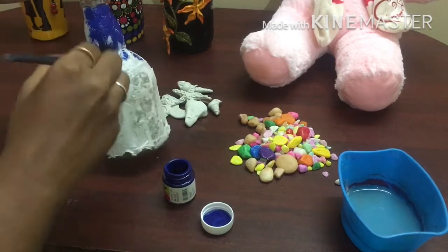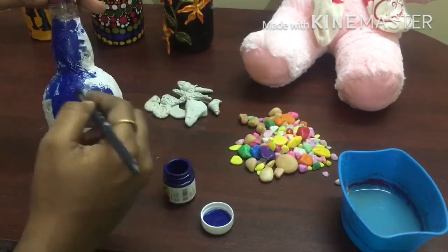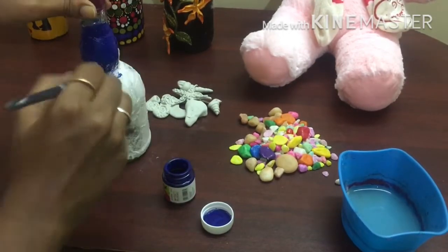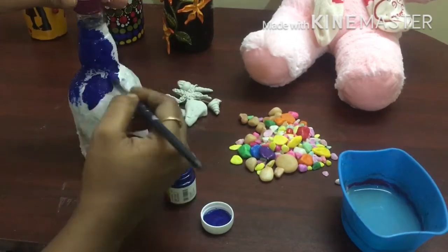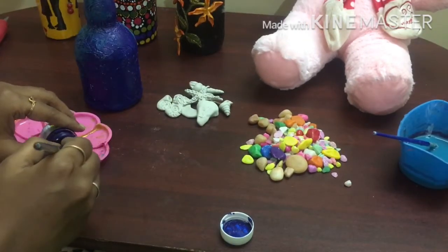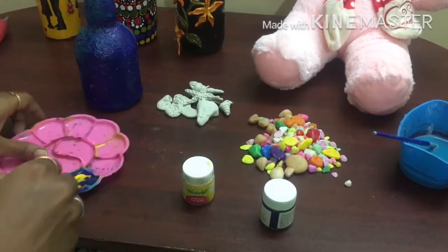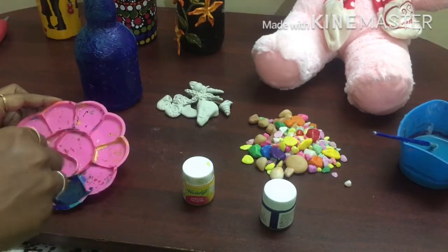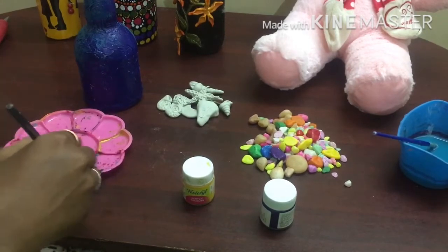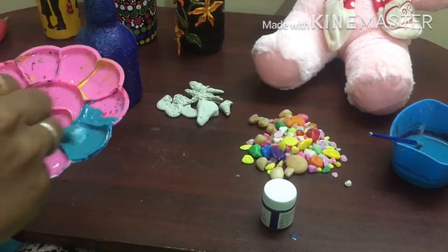Now we will put a blue color paint on the dry tissue. Now we will put a yellow color, blue color and white. Now we will put a green color.